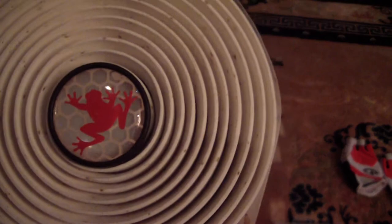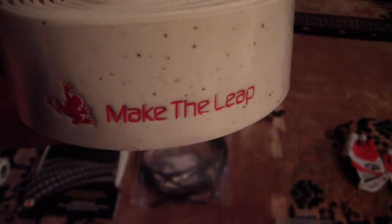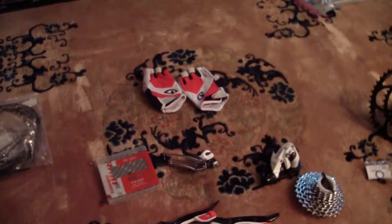Again, everything is white. I'm obviously not a pro cyclist, but I care about aesthetics. If I had the money I'd buy the Red groupset, but beyond riding performance I also love just looking at this machine. It might not be impressive to many people, but for me this bike is like my baby.